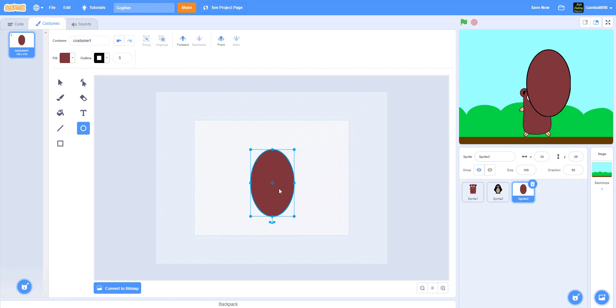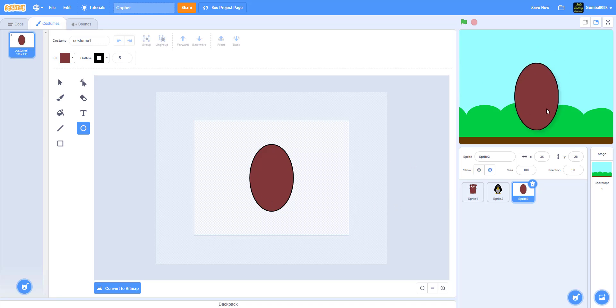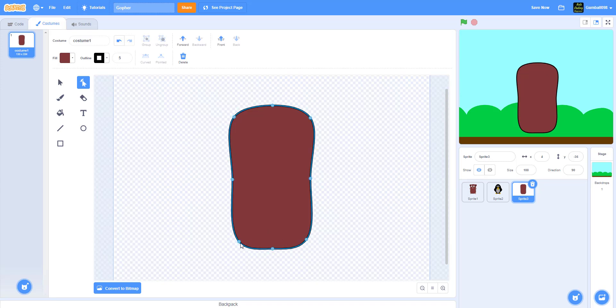Draw a circle - do not hold Shift. I know I mainly told you guys to hold Shift, but do not hold Shift because you want it to be an oval shape, maybe look like a peanut or something like that. Now use the Reshape tool to flatten it out, make it look like it got rolled by a rolling pin and extended out - kind of like an ellipse. Then put the sides in and there we have a peanut shell shape, which is the body of the gopher.